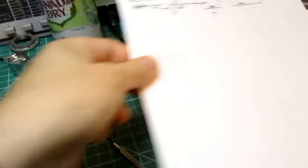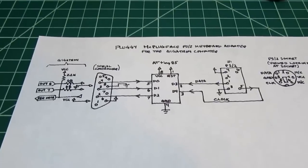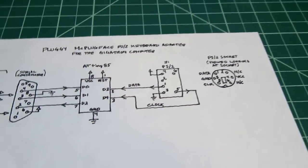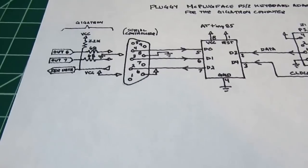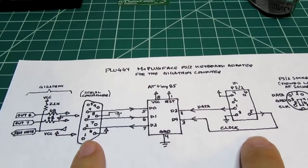I was hard-pressed to find a schematic of the Pluggy McPlugface — none was provided with the kit or listed on the website — so I decided to trace it out myself. The adapter really consists of just this much circuitry: the microcontroller and the two connectors, that's it.